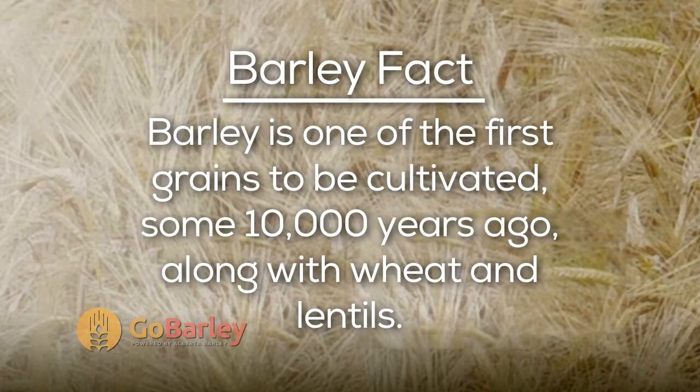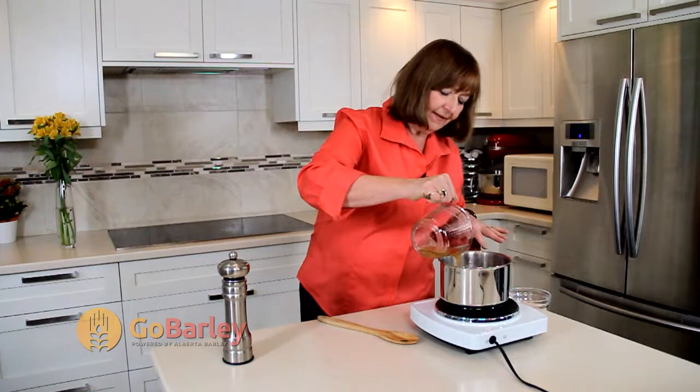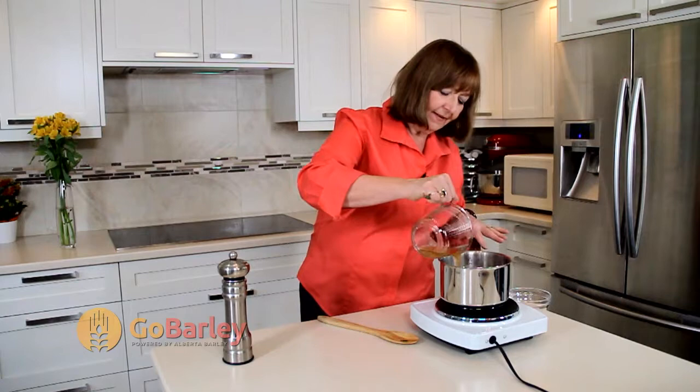Our 25 minutes are up, so I'm going to take the lid off. Give it a little stir. Add our brown rice — oh, these are so good together. Add the balance of our broth. Give it a stir, put the lid back on, and let it continue to simmer for another 25 minutes.